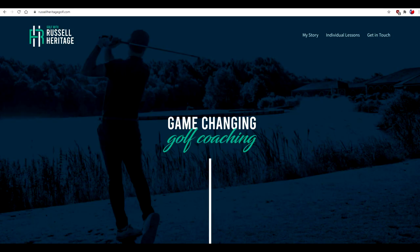As you can see here, Russell has his own website, russellheritagegolf.com. You can contact him there for individual lessons — he does online lessons. Russell's a teaching pro, and he plays too as a professional out of the UK, out of England. I think he's in the Dorridge area and he gives instruction out of Four Ashes Golf Centre, if I remember correctly.